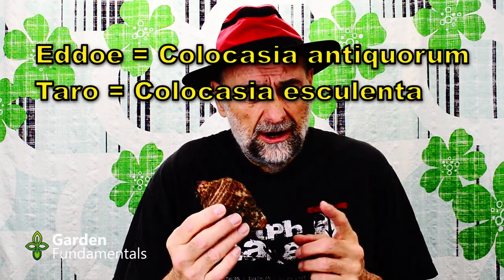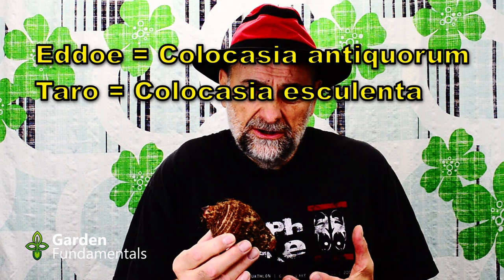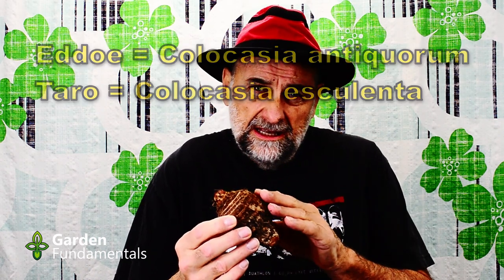The trick to growing these in colder climates is to start them early. If you're in a warmer climate you can just plant them outside in your garden. But for us folks who live in colder climates we want to get a head start on this, so we get a really large plant with large elephant ears. The Edo is very similar to a Taro, but they are different species of plants. My grocery store doesn't sell Taros, but you could start either one the same way.